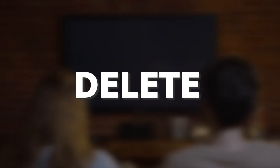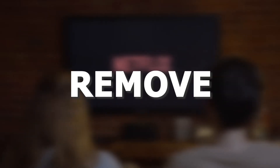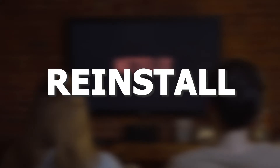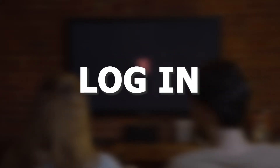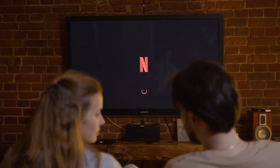Try deleting the Netflix app on your TV. Go to wherever the apps are located on your system and remove the app altogether. Then reinstall the Netflix app again. After you reinstall it, you might have to log back in with all of your credentials, but hopefully this will work.